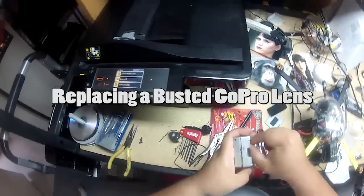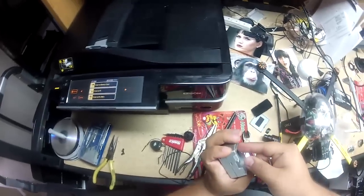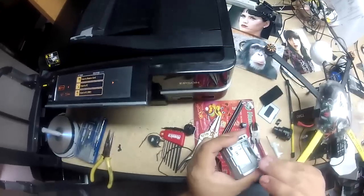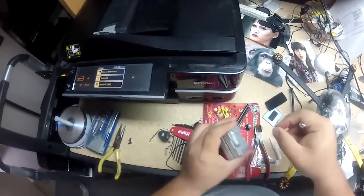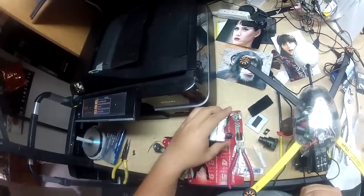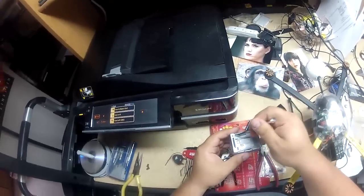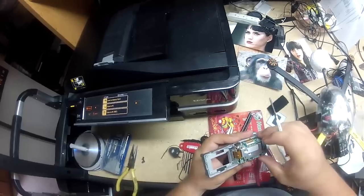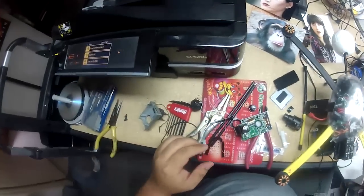Hey there, welcome to this Filmmaker IQ rant session. I busted my GoPro not that long ago — I messed up the lens trying to take out some scratches with some polish lens cleaner, not a good idea. I took apart the GoPro; the way you do that is you take the back off, take the four screws out, which reveals that, then take off a few more screws and then you've got this.